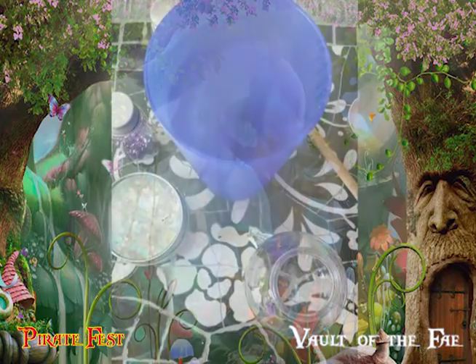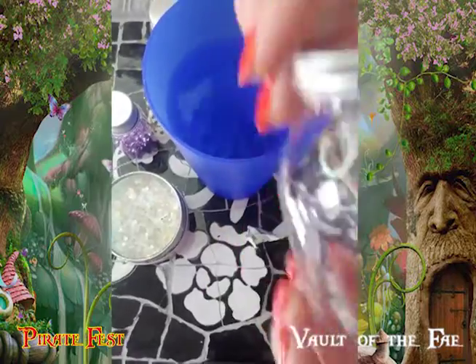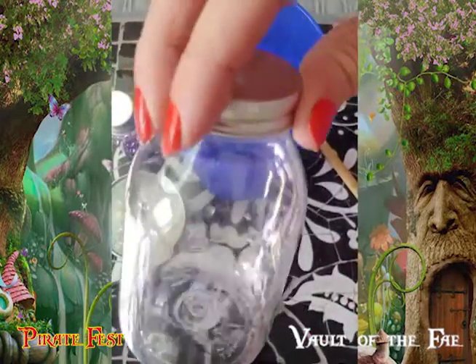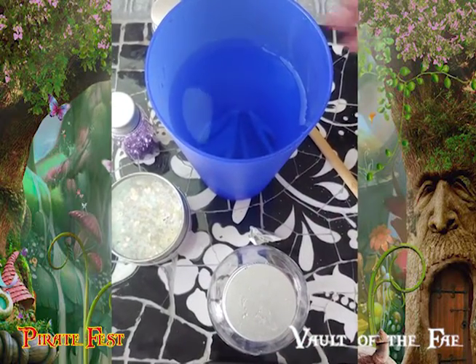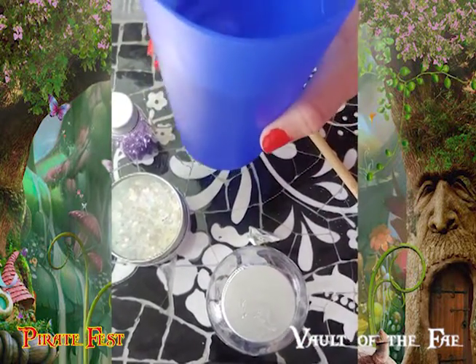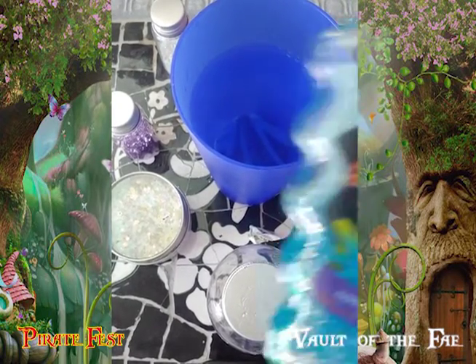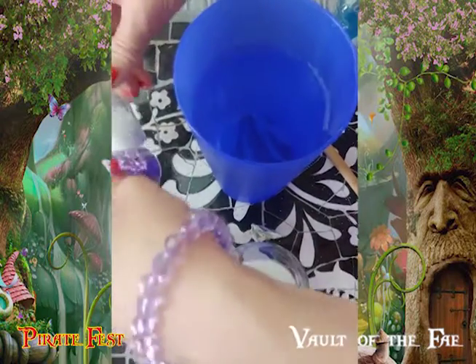You'll need a few items for your project. You're going to need a bottle — I suggest plastic for the wee ones, but you can also use glass if you're careful. Some warm water, some glitter glue, and just some extra glitter.